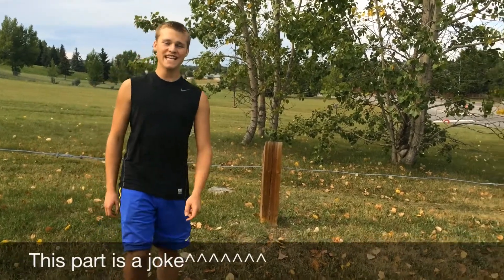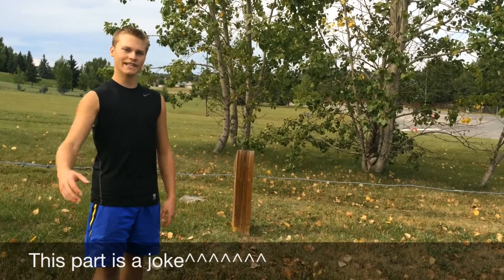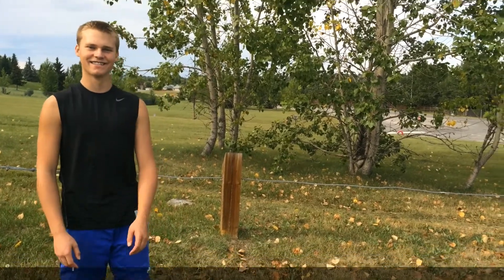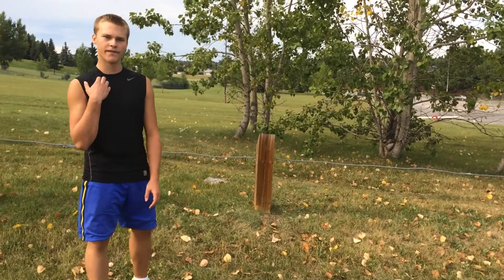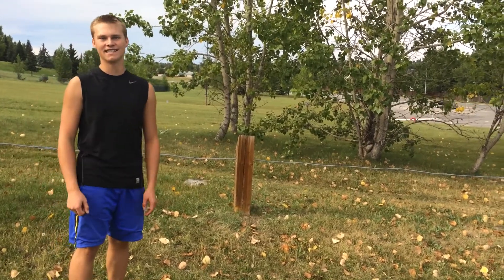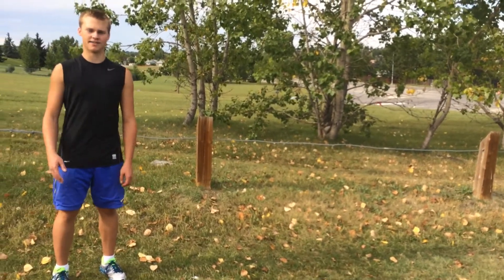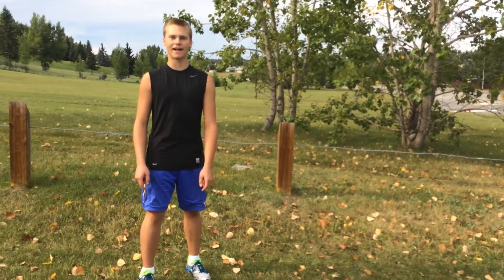For the weight distribution, you need more weight on your front side. You need more weight on your front foot because that's your pivot foot and it takes the pressure off the back wheel so they can slide out easier. The sweet spot for the percentages of your weight distribution are 65% on your front foot and 35% on your back foot.